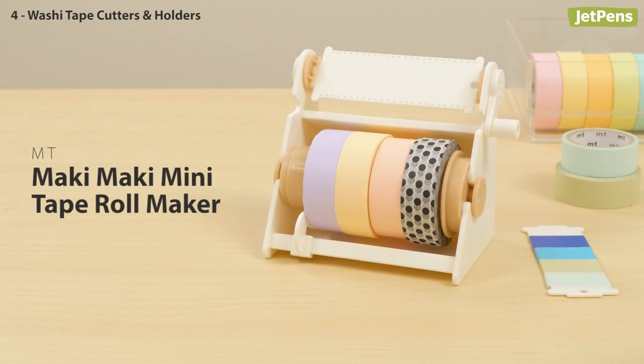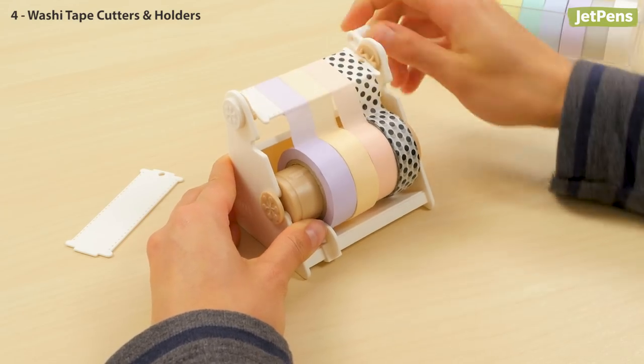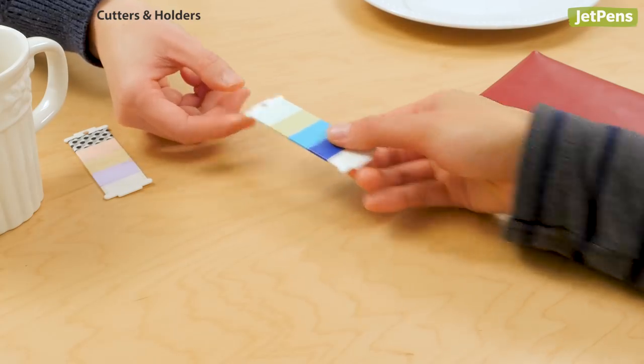The MT Maki Maki Mini Tape Roll Maker lets you transfer washi tape from one roll to another. Roll tapes onto the flat refill, and then you can always have your favorite tapes in your pen case. You can also share the tapes with your friends by making mini rolls.